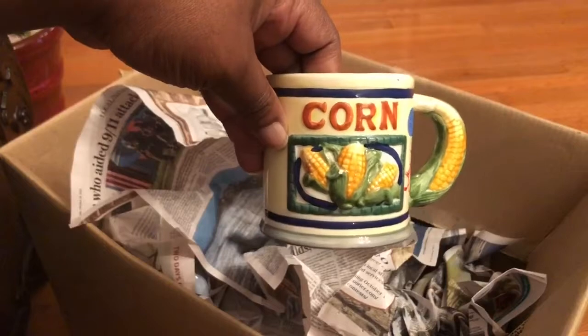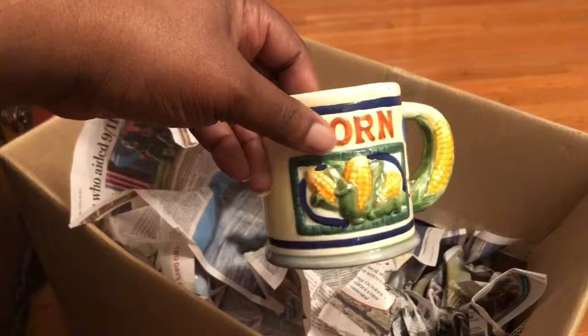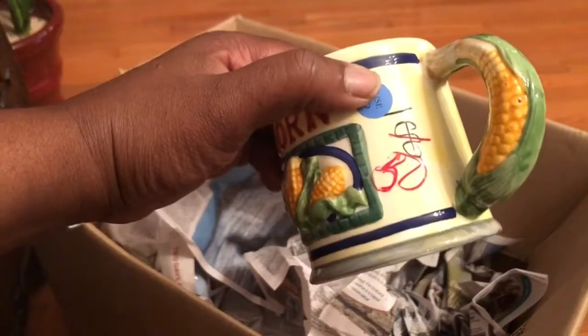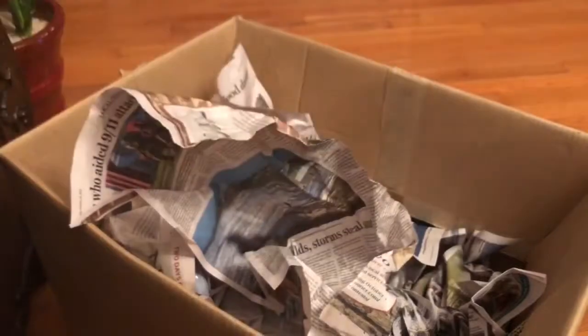Now look at this. This is a little cup. It says corn. It is so tiny. I don't know what I'm going to put in this — I was thinking about a corn stalk, but they grow really big. I only got it for half off. It was 50 cents and it was too cute, so I just couldn't leave it there. There's the first one.